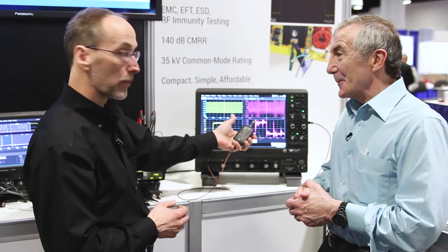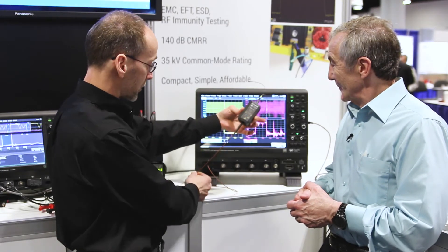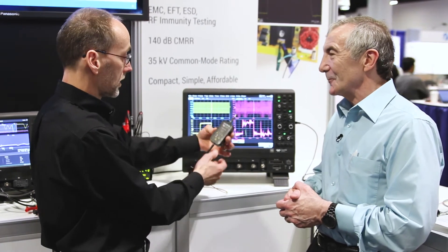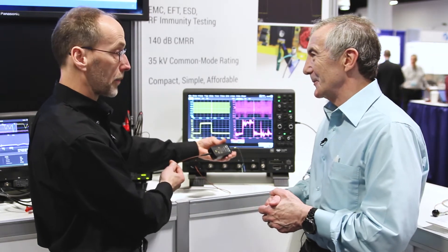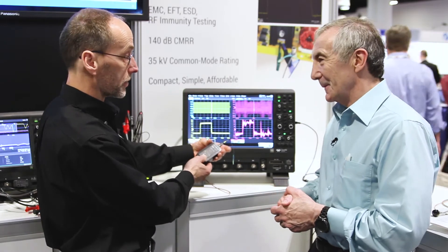So this is a high voltage fiber optic probe. This part floats and we use optics to get that signal into a receiver demodulator that connects to the scope. The advantage is we have this very low attenuation tip that keeps the noise down, that improves the CMRR, and combined with the fiber optic isolation, we get 140 dB CMRR, which is really, really good.